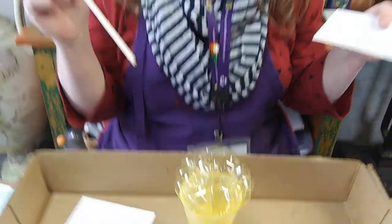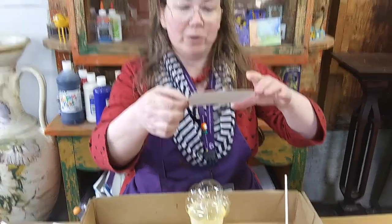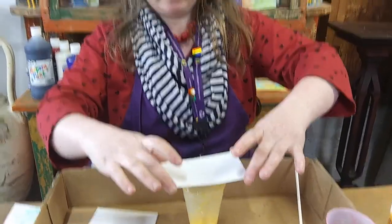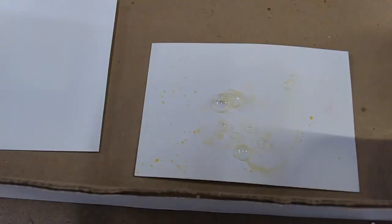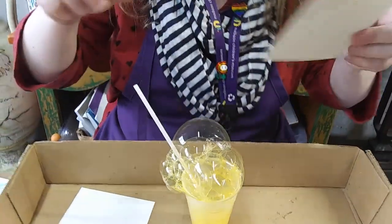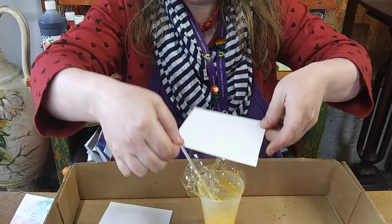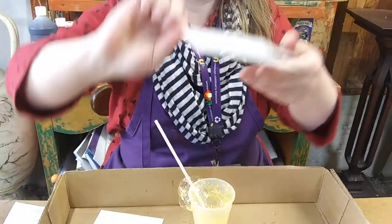Whoa! I have bubbles coming all the way up out of the top of my cup — that's just what I wanted. So now I'm going to put my paper down right into the bubbles and turn it over. Let's try the watercolor paper. I'm going to press it down in the bubbles and then turn it over.